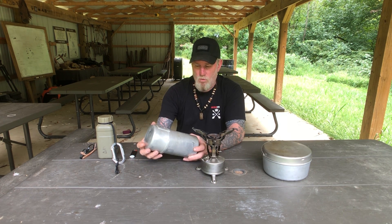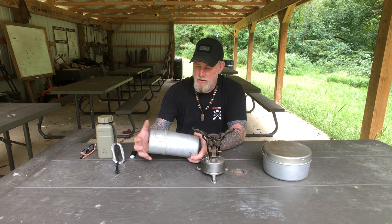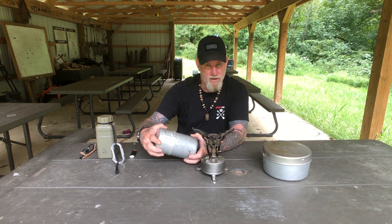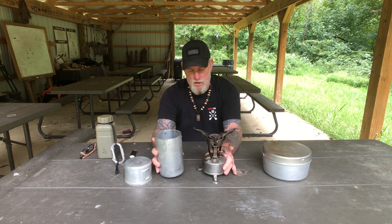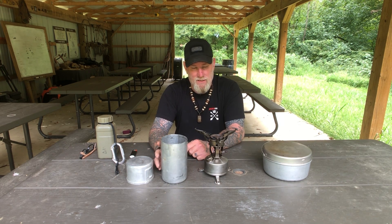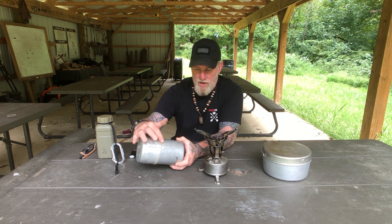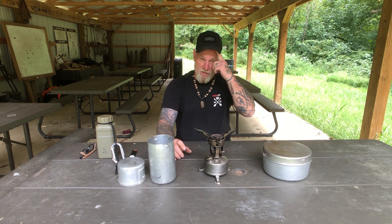This container was made to fit the 520 stove. It's called the F container because of this F-shape on it, which allows it to fit either a larger stove or a shorter stove and lock into place. This one is dated 1945, and so is the stove. I also have a Roberts stove from 1966 — the Vietnam era — in the exact same F-configuration container.